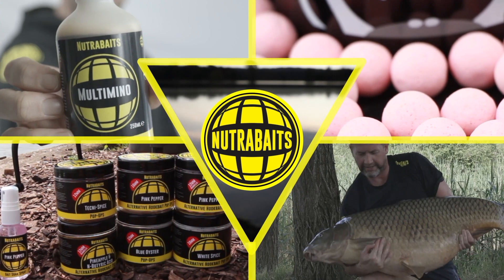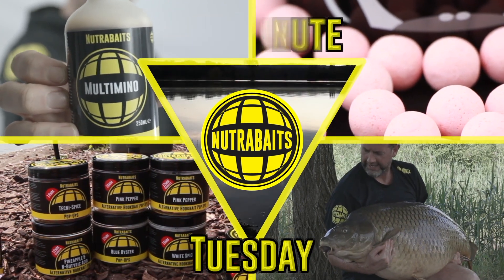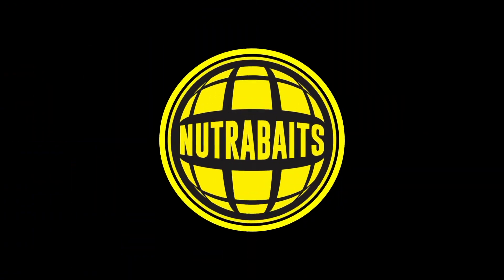Right, welcome back for another on-the-bank Two Minute Tuesday. Two minutes on the clock.